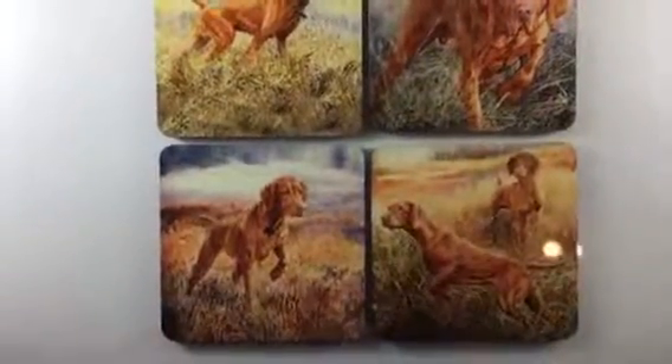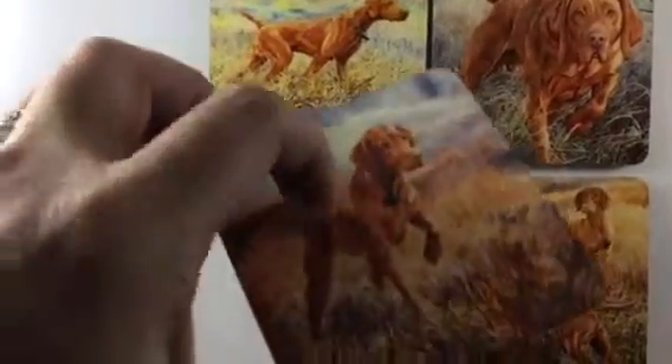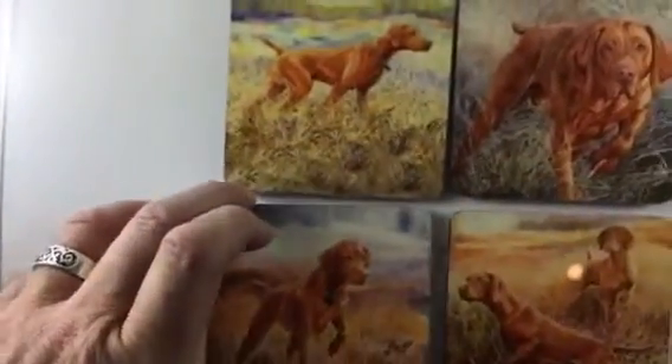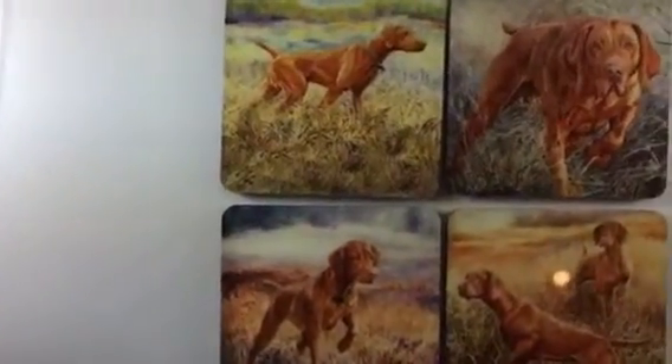This is my new Vizsla Hunt Coaster Set. They're printed on a hard MDF board with a full cork backing and they have a shiny surface, so if your glass sweats it won't ruin the image at all.